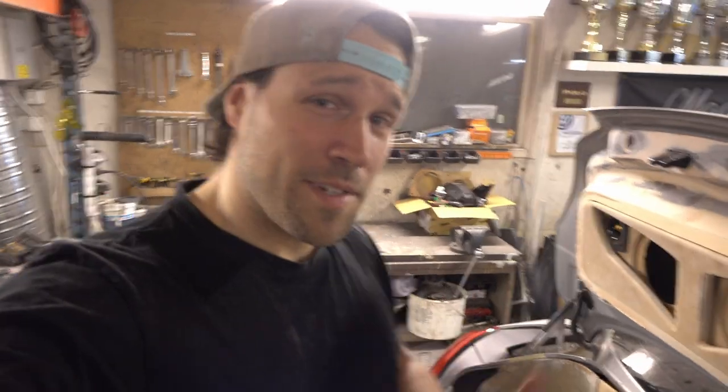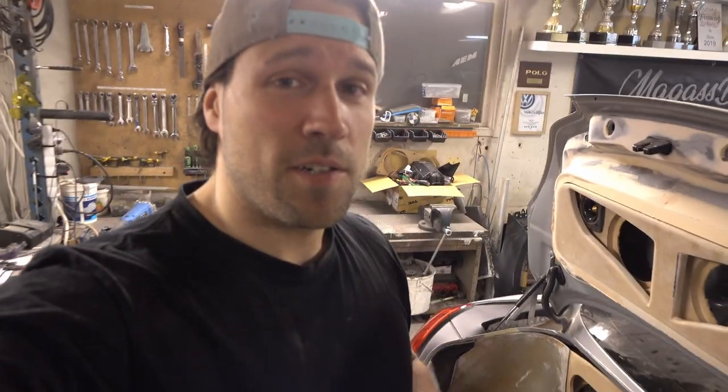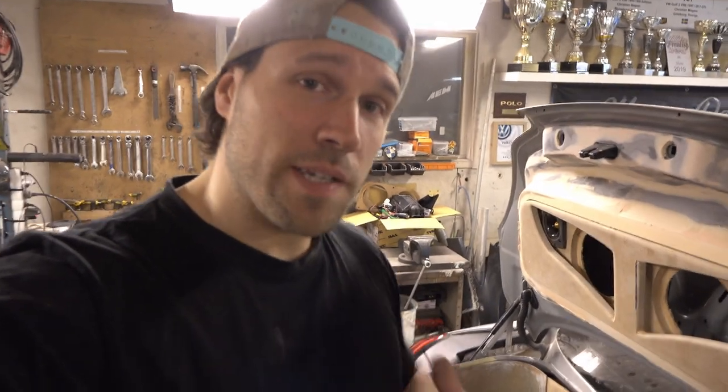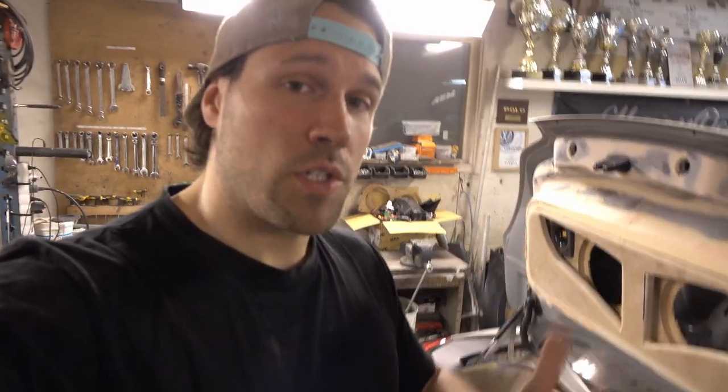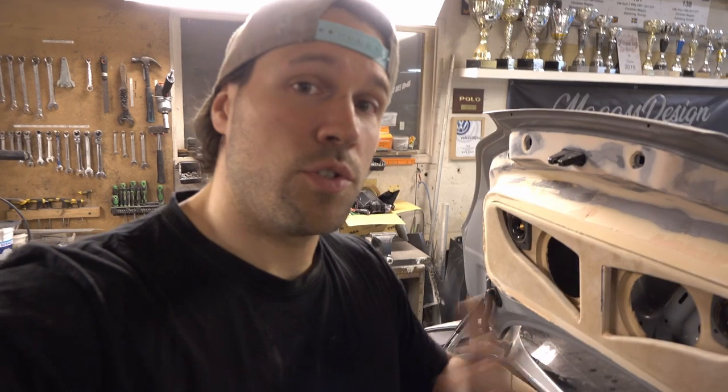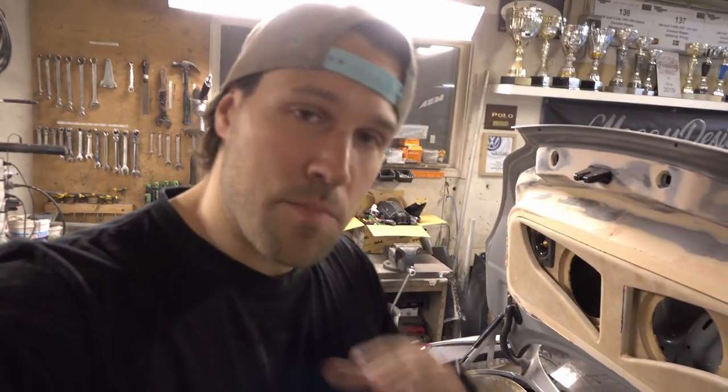Welcome guys to the next day of the build. I just want to know from you: is it too detailed? Am I going through too much detail, or do you want to see more details like which tools and every step of the way? Or do you just want to see the major stuff? Please comment in the comment section below — that's going to help me and my channel develop more and better content.